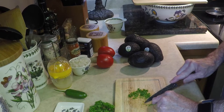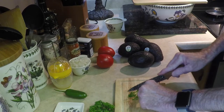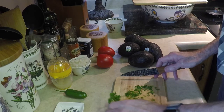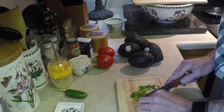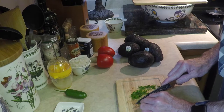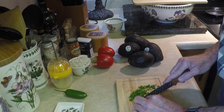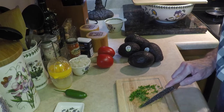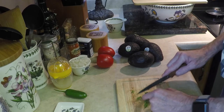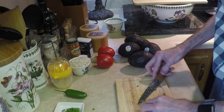About a tablespoon of parsley should do. Then after that we're gonna do the jalapeño. We only need half the jalapeño, so you really don't need to buy a big one — the small one will work just fine. We're just putting a little bit in there. If you don't like the heat, you can leave the jalapeño out of it. About a tablespoon right there.